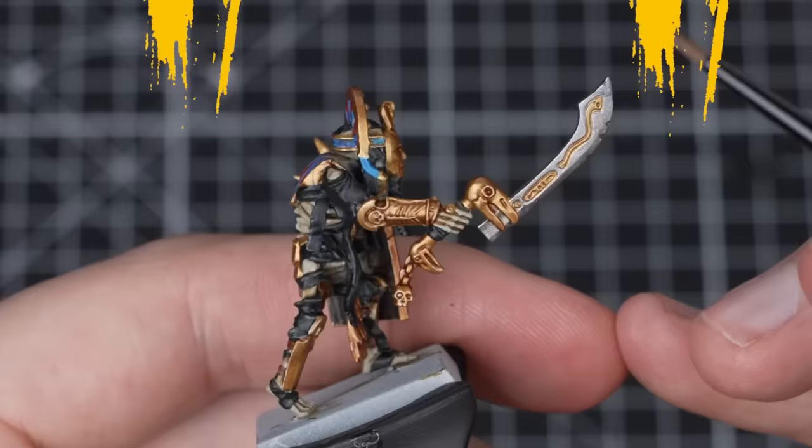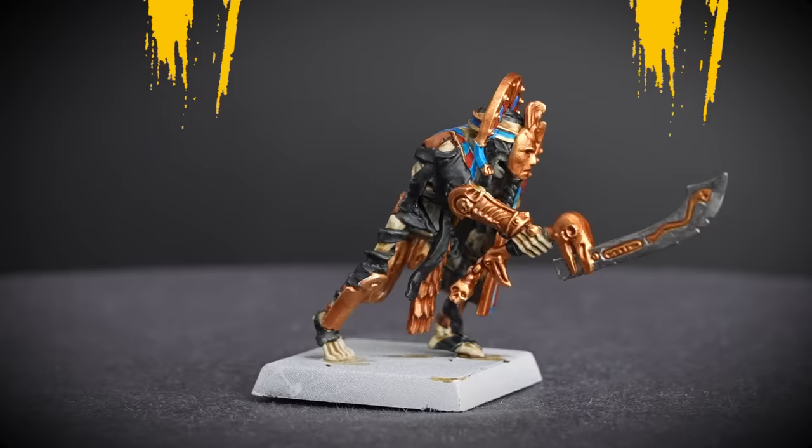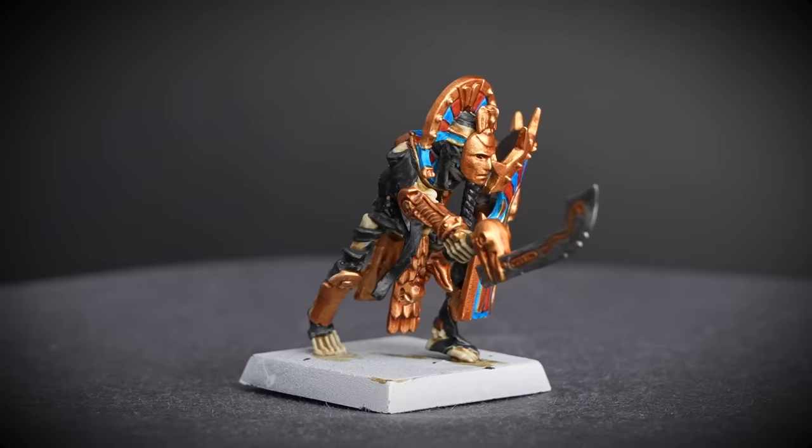We'll be using Nuln Oil to wash over the silver blade. Nice and simple step, but again just remember to watch out for pooling like before. With that last shade done, our Tomb Guard Champion is now battle-ready.